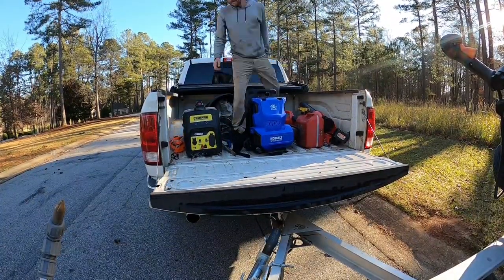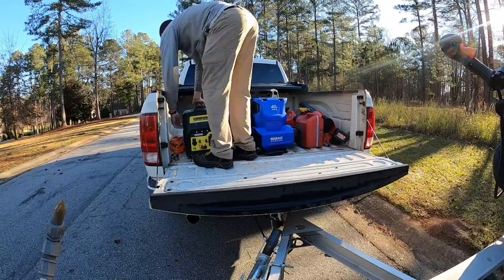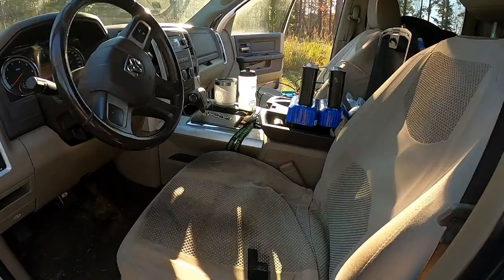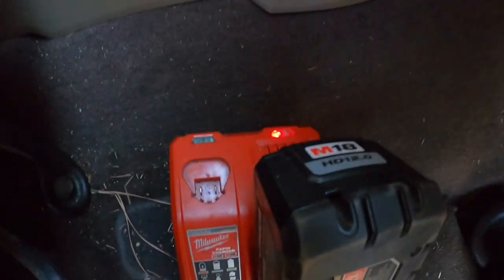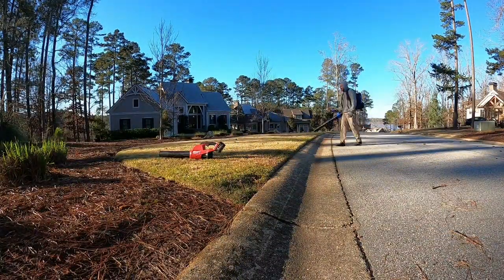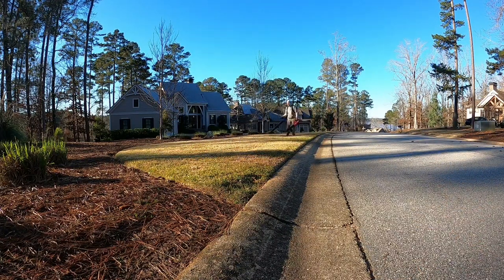I wanted to try this just because I've never tried it — I thought it'd be cool to use my inverter generator. It's on eco mode, so it's really quiet, as you can see, charging my Milwaukee batteries. I used a splitter from Home Depot. It's extremely quiet on eco mode and lasts forever on just a little bit of gas.